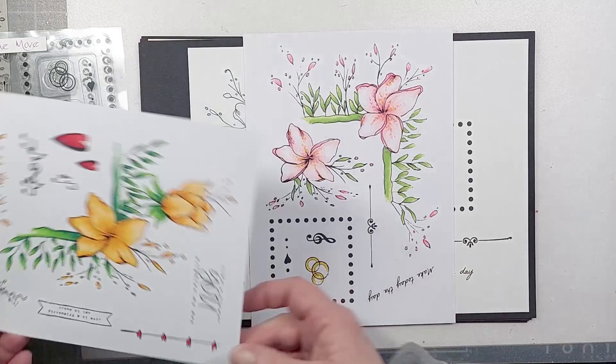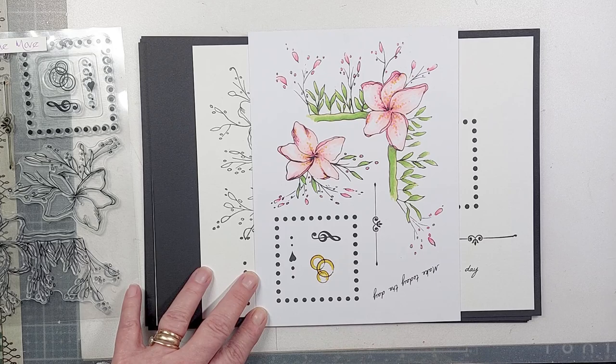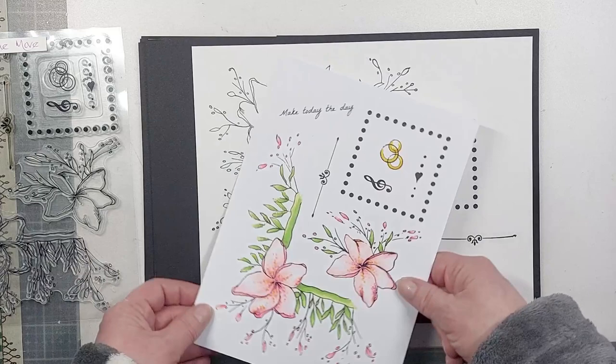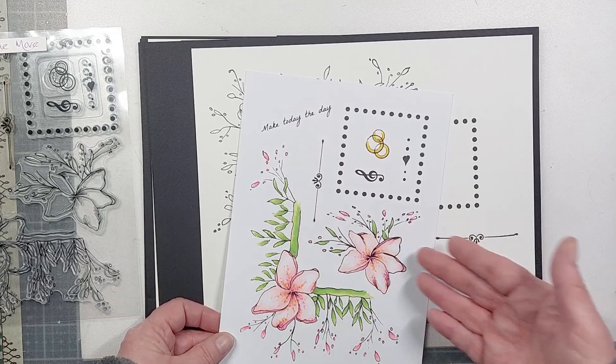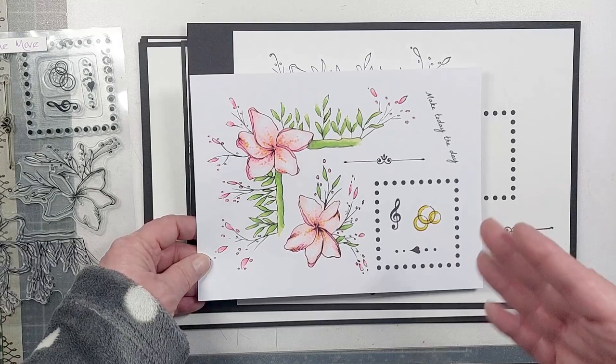You've got a separate floral, a square of dots, some smaller embellishments — rings, a treble clef — which will also create frames and borders or extend lines. The heart will do the same or make dangles. There's a sentiment saying 'make today the day.' I've got these stamped out in black and white so you can see all the different stamps, but seeing them in color gives you an idea of what they look like colored up.